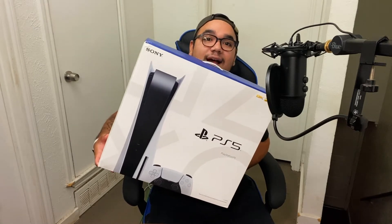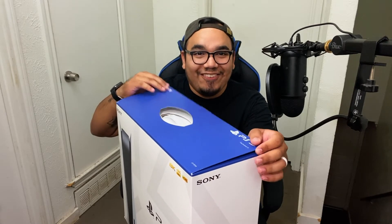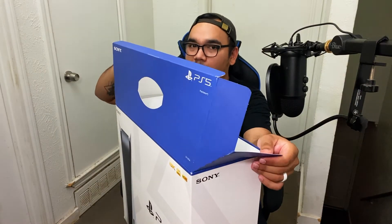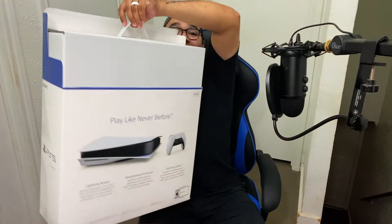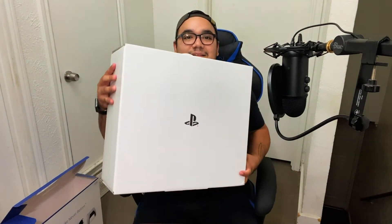The box is so big, I'm trying to fit it in frame. Let's cut right into this. There's a small little handle on the top — very nice, very convenient. Xbox Series X didn't have a handle, taking some points off for that. I cut the tape on the top, though unlike the Xbox Series X they didn't have a little pull tab, so PlayStation 5 is taking some points off there too. Oh my box, guys — this is a meaty boy.